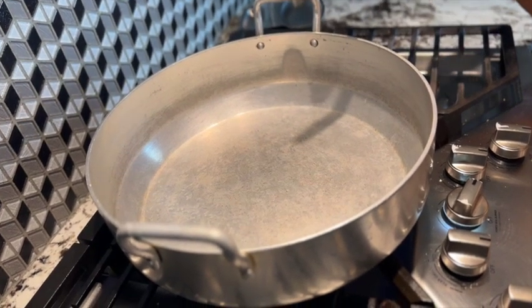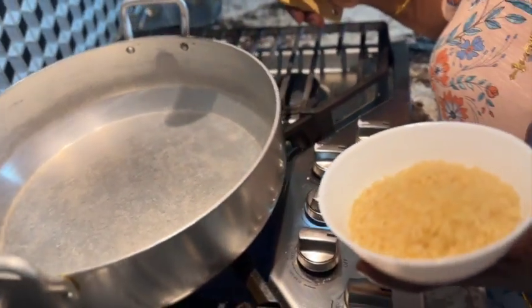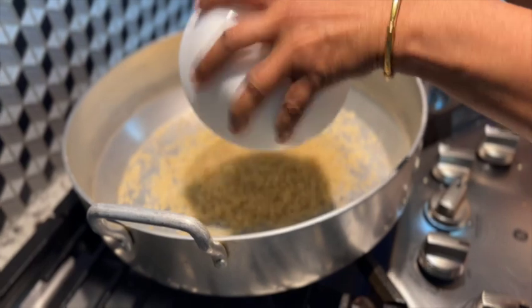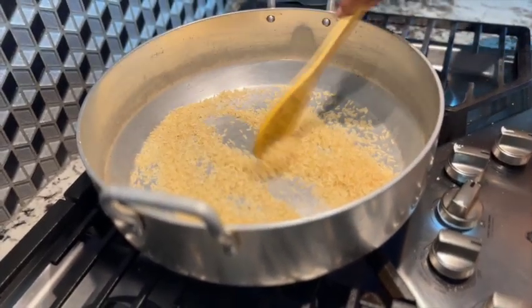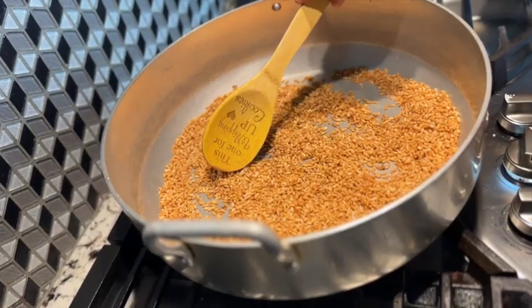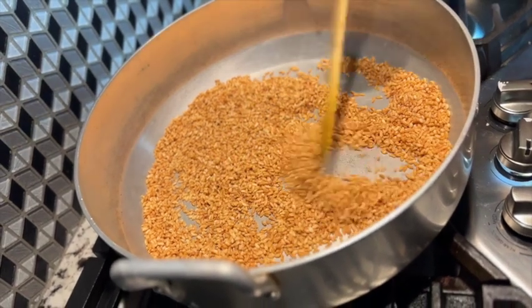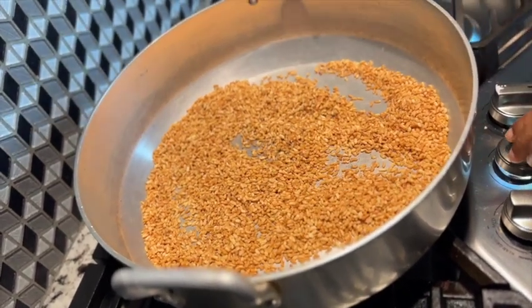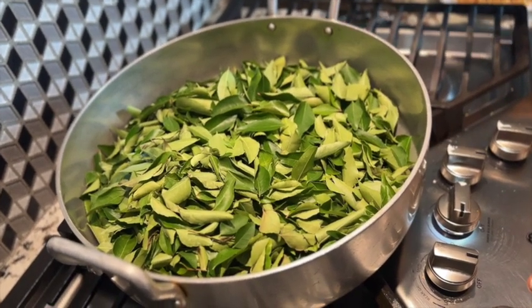Now you can start cooking. I will make this into small pieces. I will cut and prepare the pan. This is the pan, the pan will be ready.